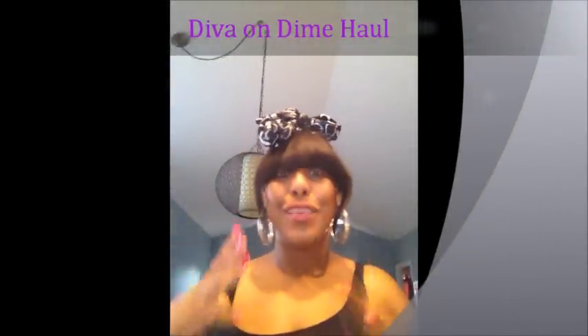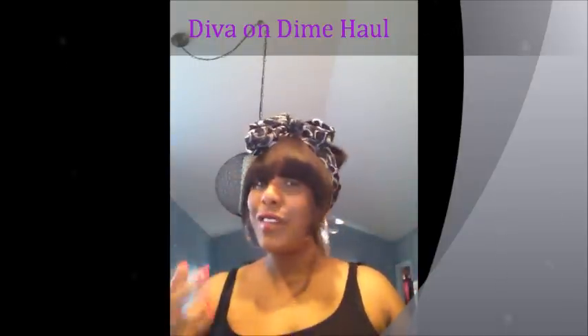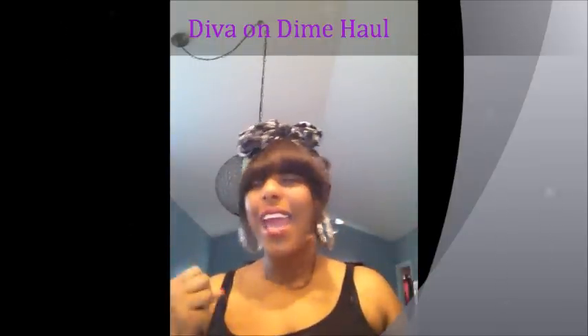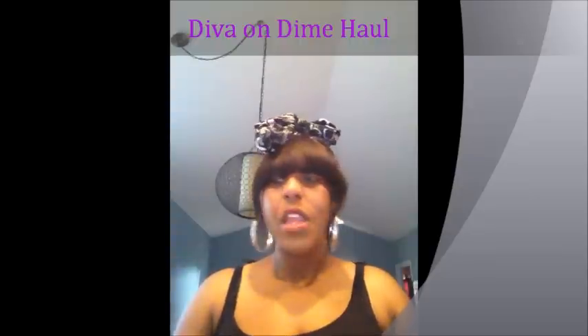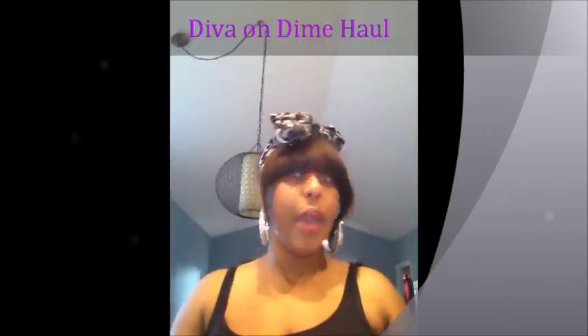What's up, it's your girl Juicy Brooklyn 23 and I'm coming to you with a haul video. This video is just going to be a quick haul video — it's going to have a couple of things that were thrifted, a couple from Target, and yeah that's about it. So I just wanted to show you some things; it's going to be sort of mixed up since I'm grabbing them from everywhere.